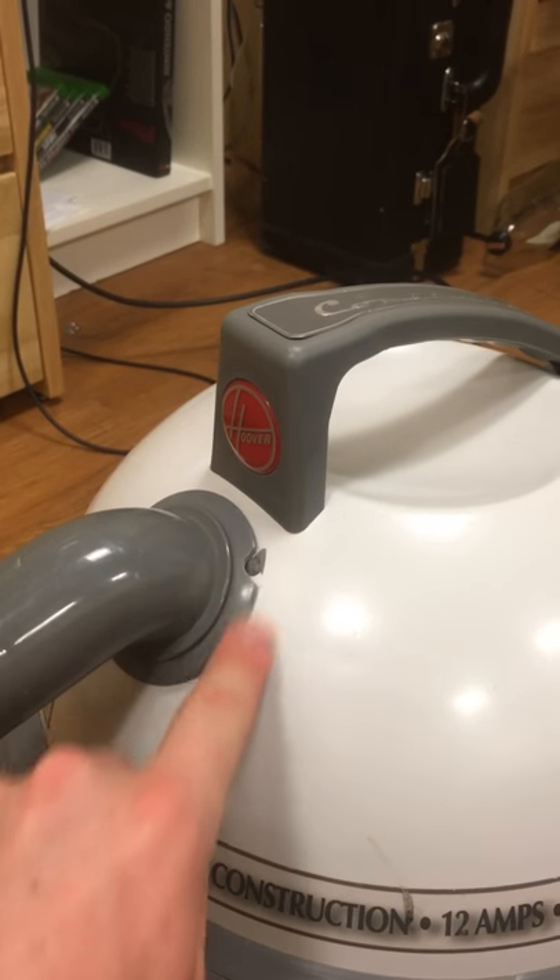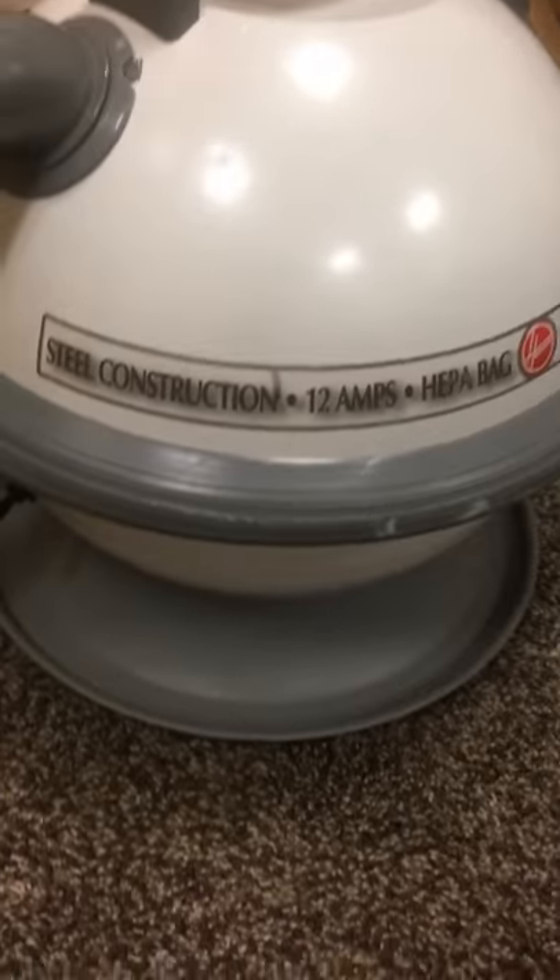You can see there's a little nick right here, and the wand is actually broken — it just goes up and down and doesn't lock in place anymore. So when I want to use this thing, I have to use the wands from my Electrolux instead. It doesn't have any other attachments besides this very dirty floor brush that I've yet to clean up.